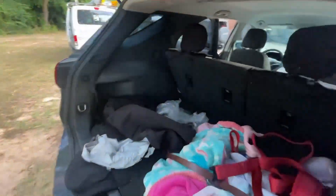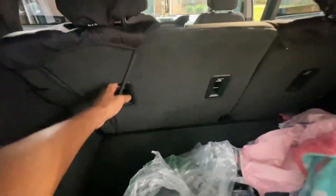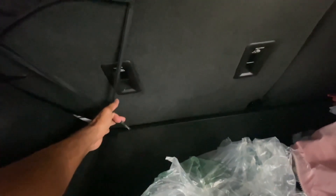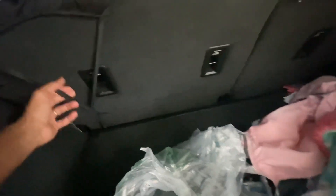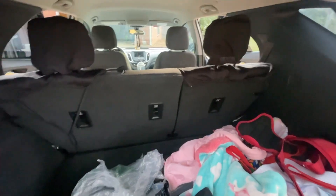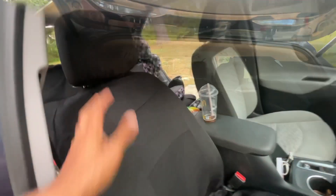I'm zip-tying in the back. This one's all tied up. It was supposed to come with some little plastic retainers or something to connect them all, so I'm gonna put one over there, get some more zip ties and do that side and it should be good to go.